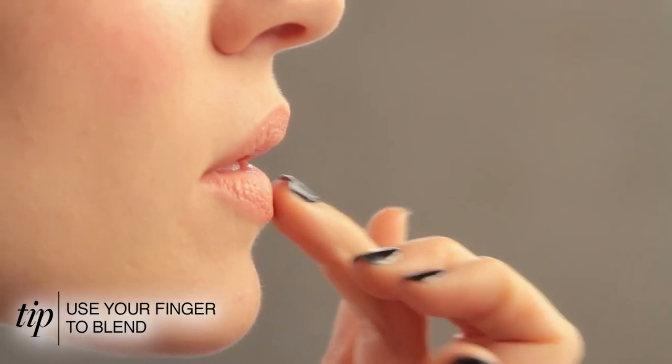I then go back with my finger and just blend the lip liner in with that lipstick that I already applied.